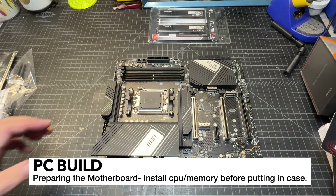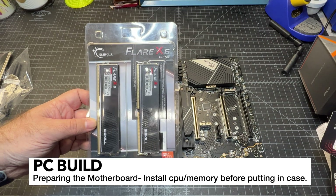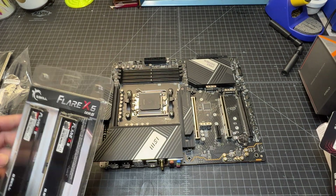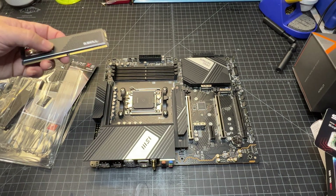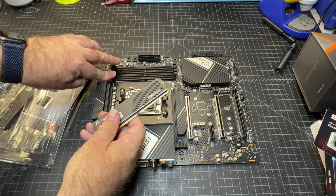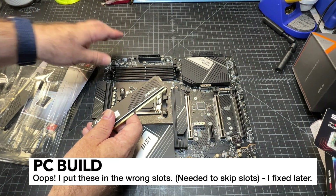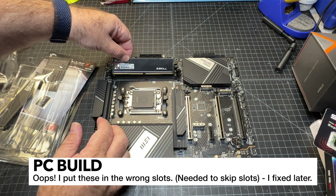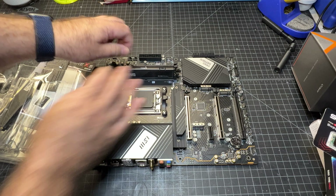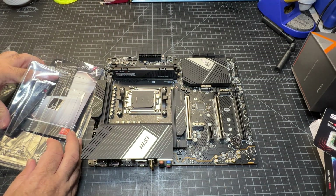Here's the board — you can see everything's pretty much empty at the moment. I've got some DDR5 RAM here from G.Skill called the Flare X5. I'm going to go ahead and put this memory in; you just open up slot 1 and slot 2 to insert these. There's only one way they can really go in, so put them in and listen for the nice satisfying click.